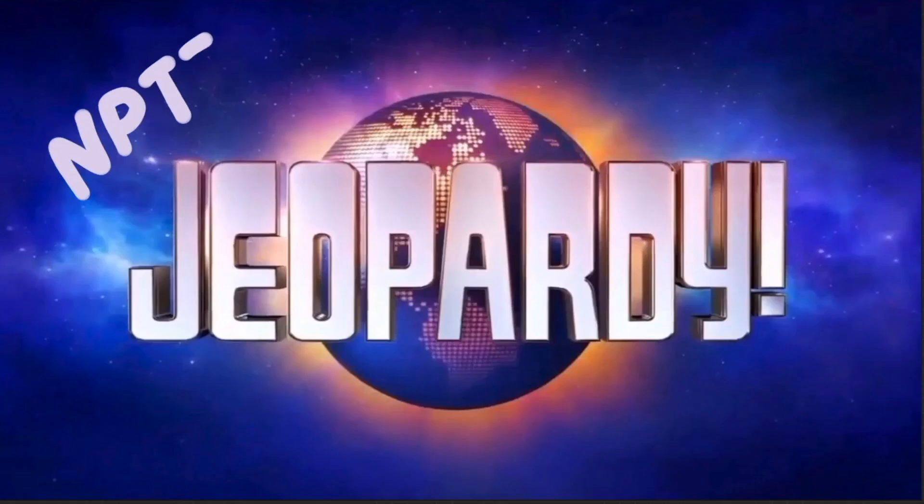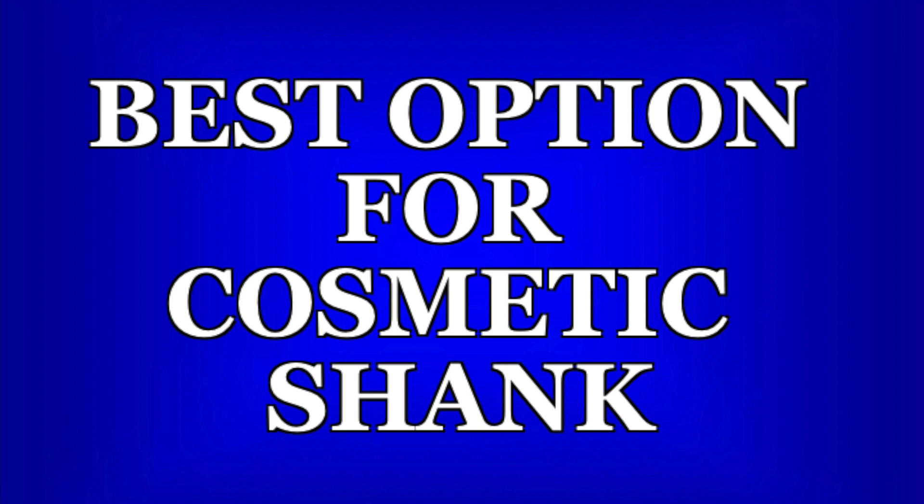Now it's time for NPTE Jeopardy! Pause the video now if you want time to read and think about the question.